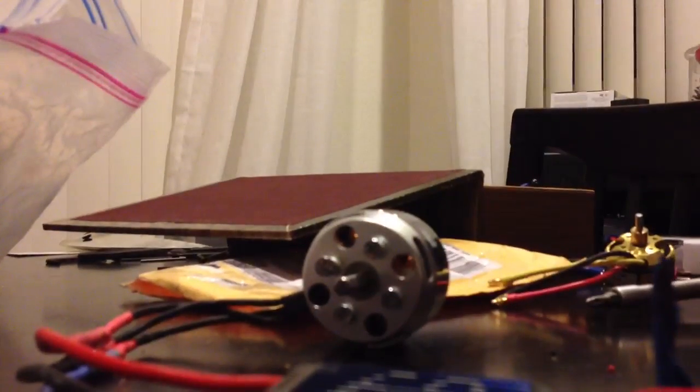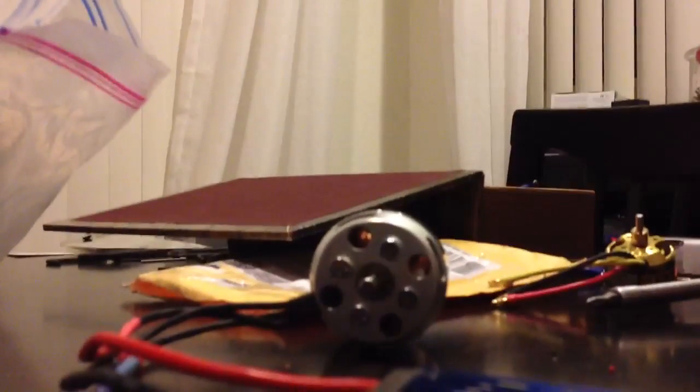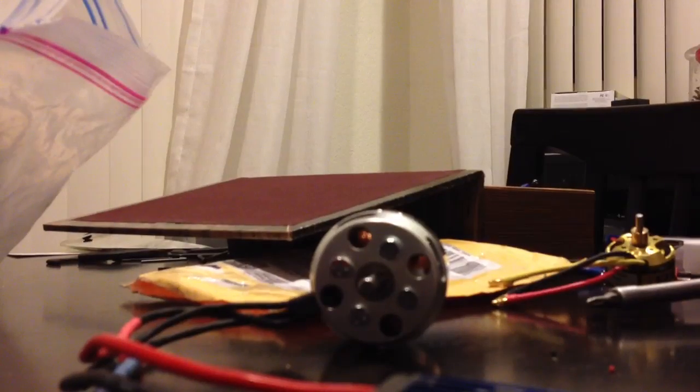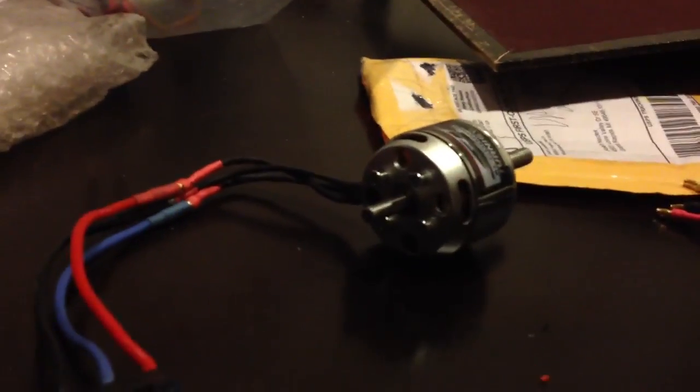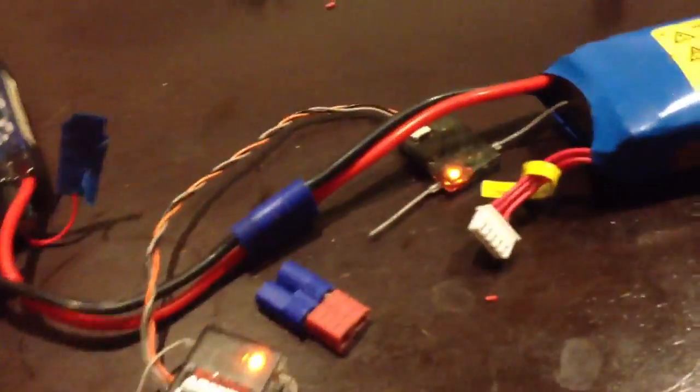I'll unplug here and plug in — it did do the beep beep beep beep beep, except it was really quiet. I know the BEC is working because I'm getting power to the receiver, but when I try to rev it up, this is what happens.